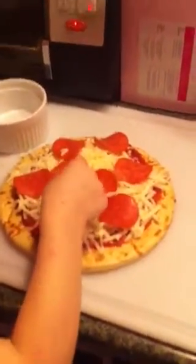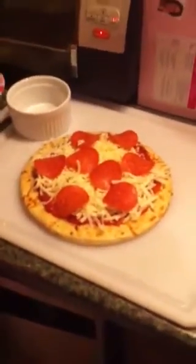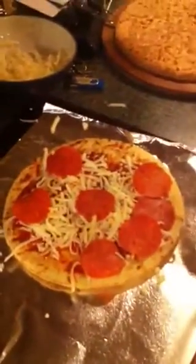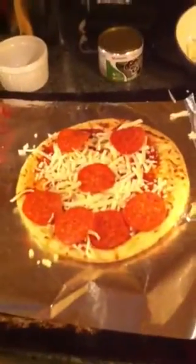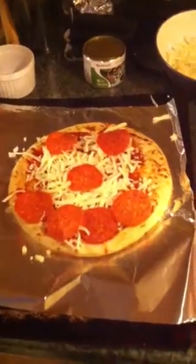Is there pepperoni? Yep. Show me. Good job. Smiley face! Wow, a little smiley face. Nice work. Wow. Very good job. Very good use of the pepperoni, dude. I like it.